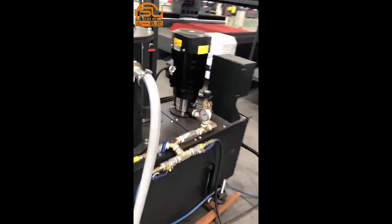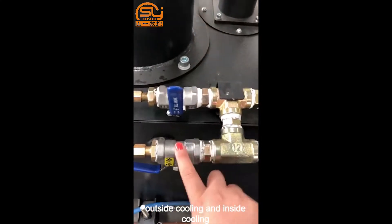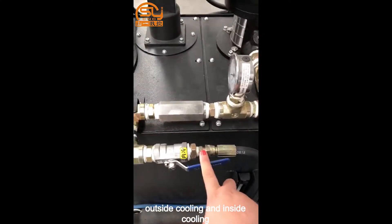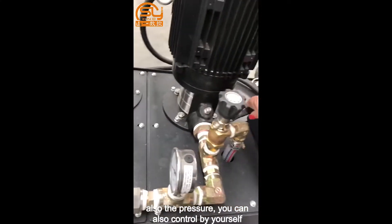This is a new hydraulic system. From here you can see the cooling system — for the outside cooling and the inside cooling as well. You can also control the pressure by yourself.